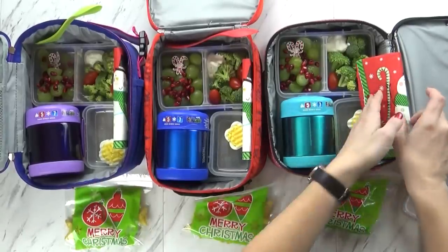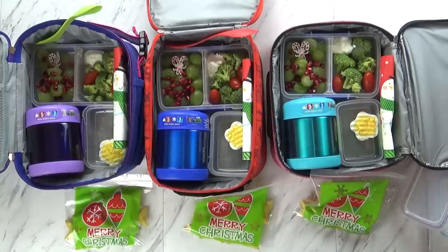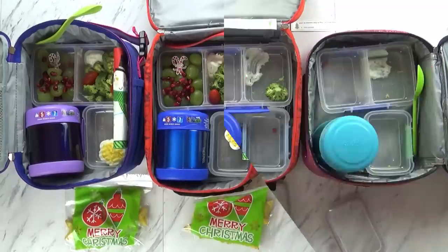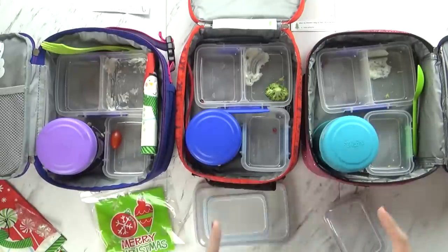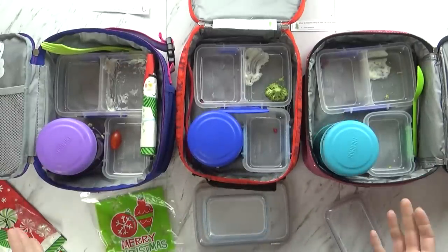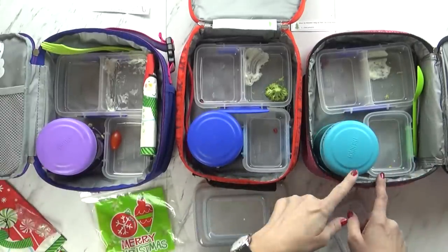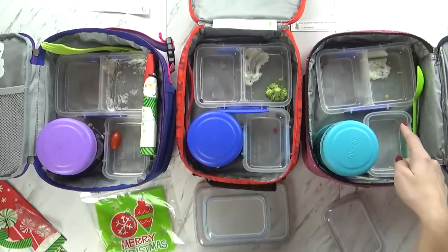I need to get all my ice packs in and my lids, then we'll be headed out the door. Time to see what they ate — I've got Mackenzie and Lily here. Overall they did really well. Mackenzie, you ate all of your fruits and vegetables. Did you eat your tomato or give it to Jackson? She ate it and liked it.